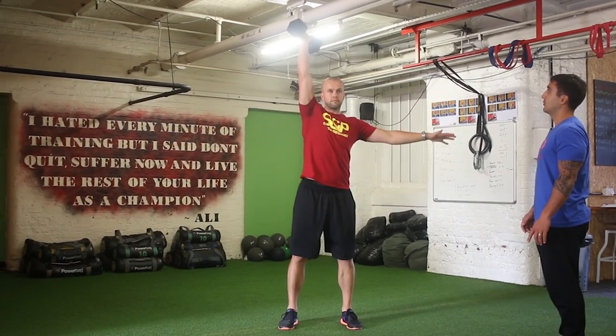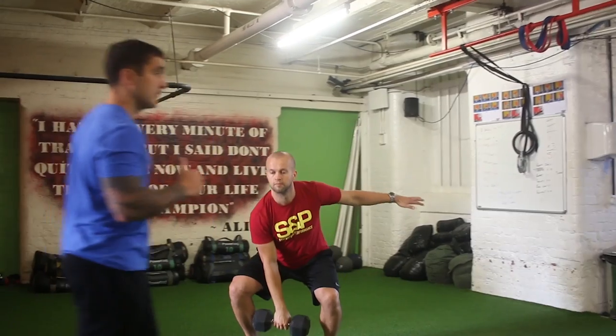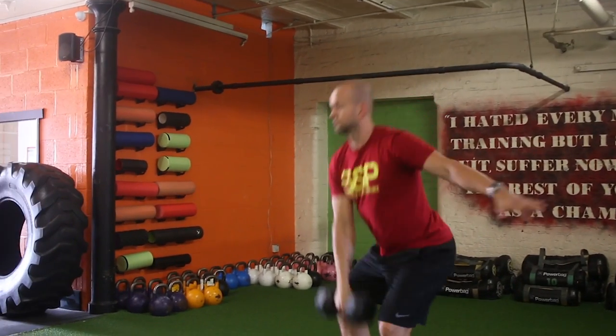We clean, press up. Just think of punching through the ceiling, keeping the arm tight to the ear at the top, then pull the dumbbell down and come back to the start.